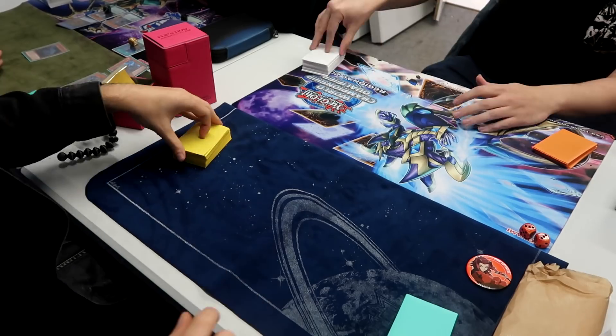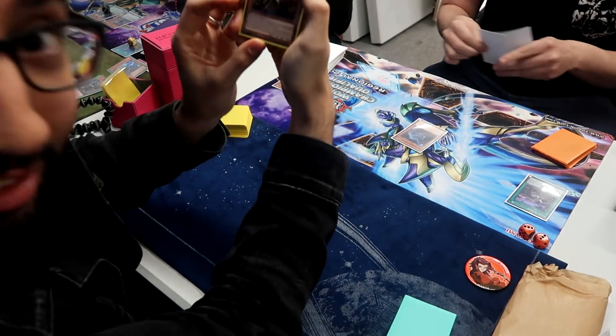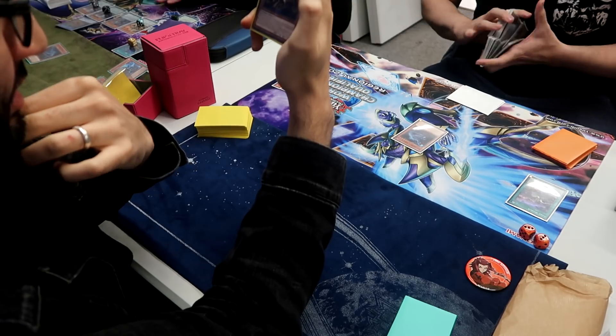Moving on to the second game here. It's not much better. I let him go first because he's playing Dino and I assume he can't really do much. I've got a Wolvie in my hand — you can see me just reading Wolvie.